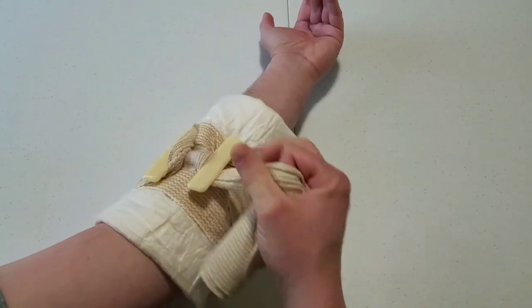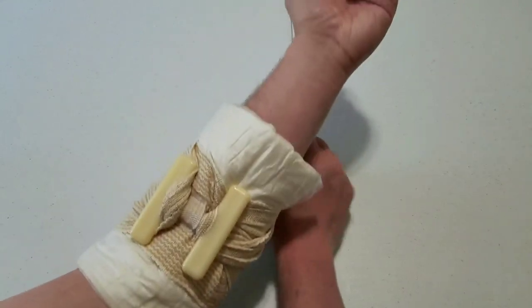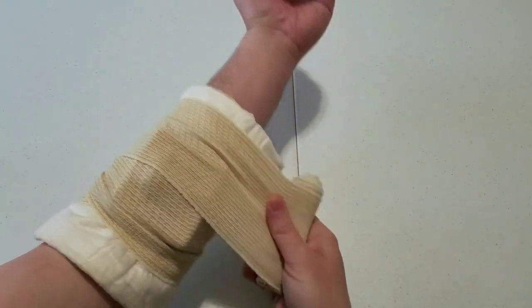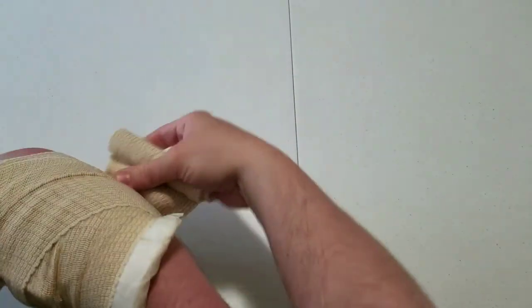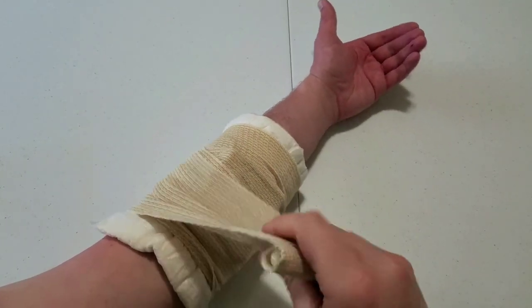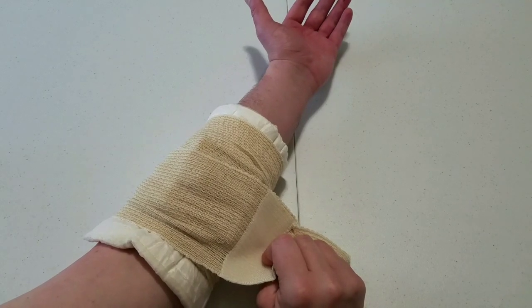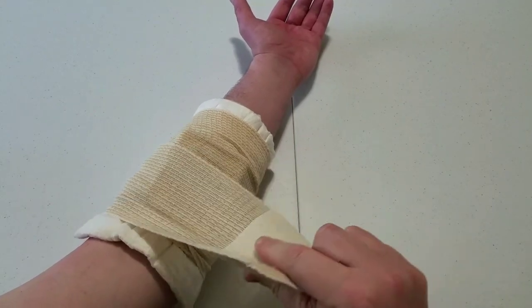Now I can pull some tension, but it wants to slide. The tighter you pull the more pressure it's going to apply. Once you've applied all the pressure you want, you start wrapping. Because this pad is so big I've got to wrap high and low back and forth to get it to cover the whole thing. However, they don't give you enough wrap to cover the whole thing — I'm already out and I haven't completely covered the top or the bottom. So while it is an 8-inch pad you're not going to get 8 inches of coverage; you might get 6 if you wrap it really well.